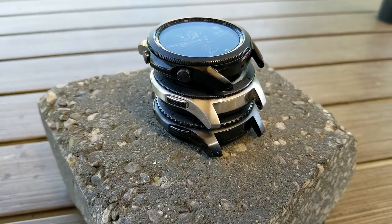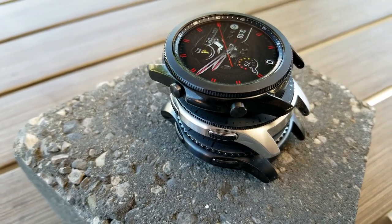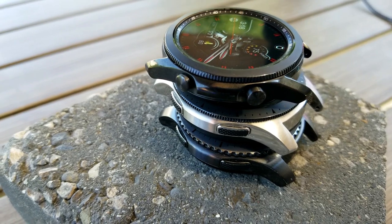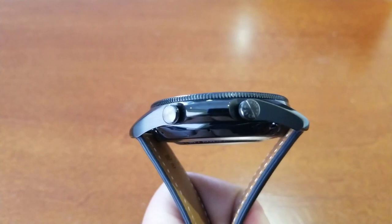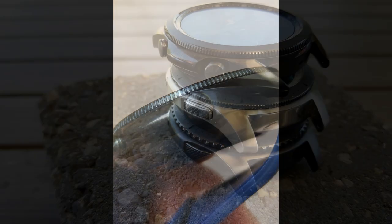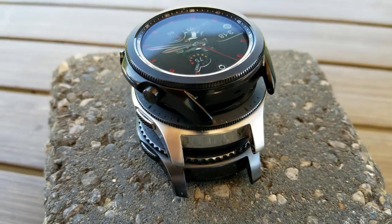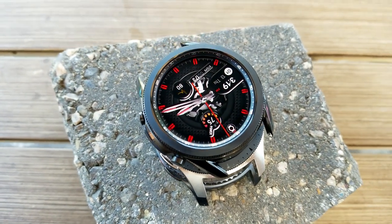In terms of functionality, the buttons perform the same as the flat buttons and they give a bit of a click sound when you press on them. I also want to mention one cool detail about those buttons — there's an inscription on the back button, which is the one in the top position. It doesn't really show well in the video, and even to the naked eye it's not easy to see, but Samsung has included the words 'Galaxy Watch' along the edge of the button. I thought it was a very simple but nice detail — it's almost like an Easter egg because it's not obvious, and I only stumbled across it because I've gone over every inch of the device.